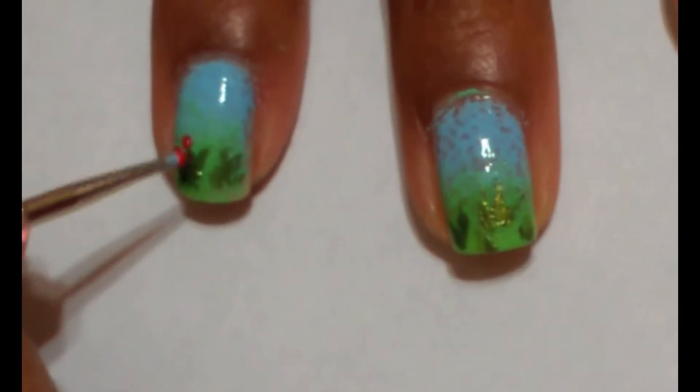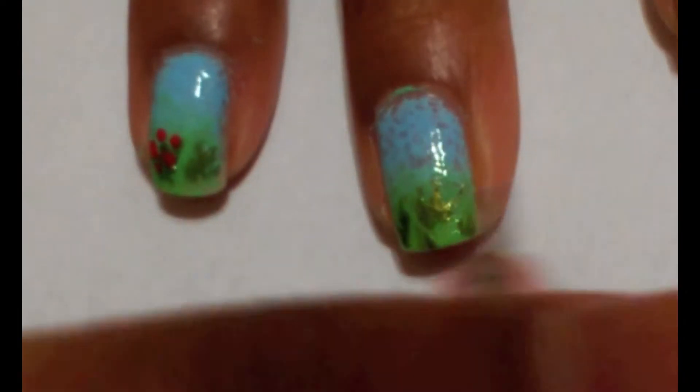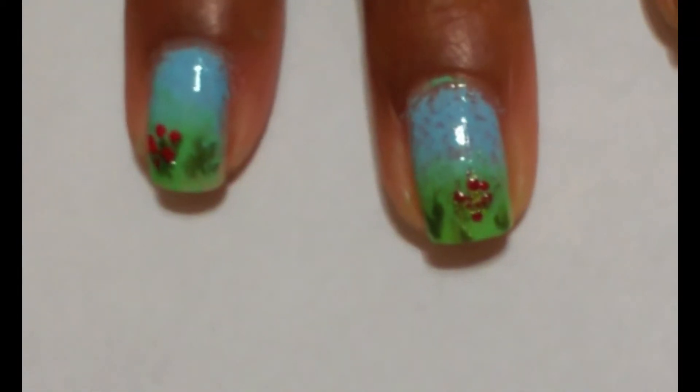Then use a dotting tool and different colored polishes to create batches of flowers. Pick any colors you like. We picked red, pink, purple, orange, and yellow.